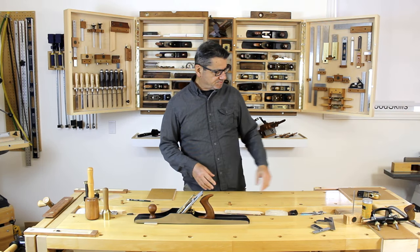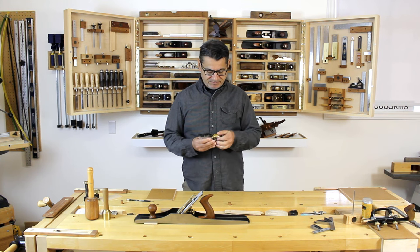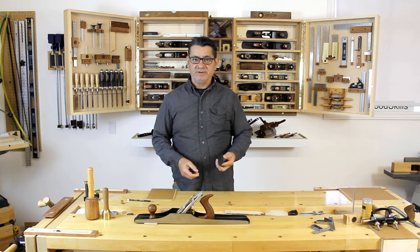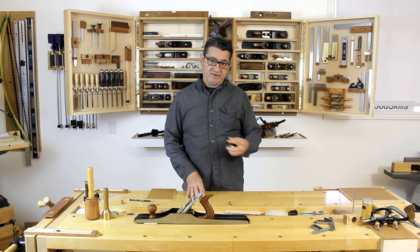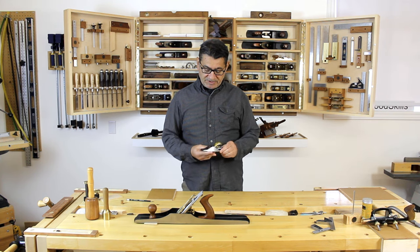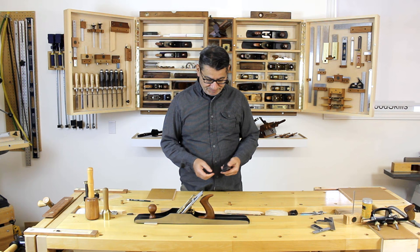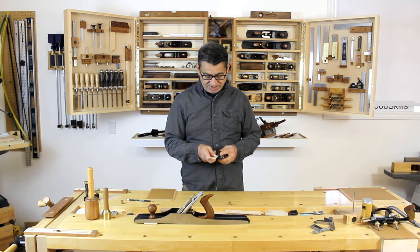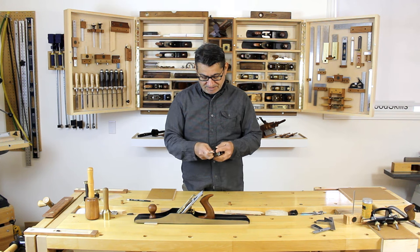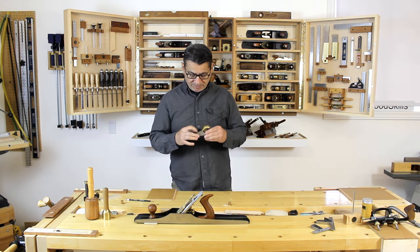I'll start with the smallest plane — this is an 8-bird plane, available from different manufacturers: Veritas, Lie-Nielsen, and some other more recent manufacturers. It's a one-handed plane, essentially a small block plane. I tend to use it to chamfer the edges of long boards or chamfer the ends of boards very easily. It's a very light, solid plane, and I do a lot of edge work with it. I can also join and trim small components — I can pick one up and simply true the long edge. It's called an apron plane and I tend to use this a lot.